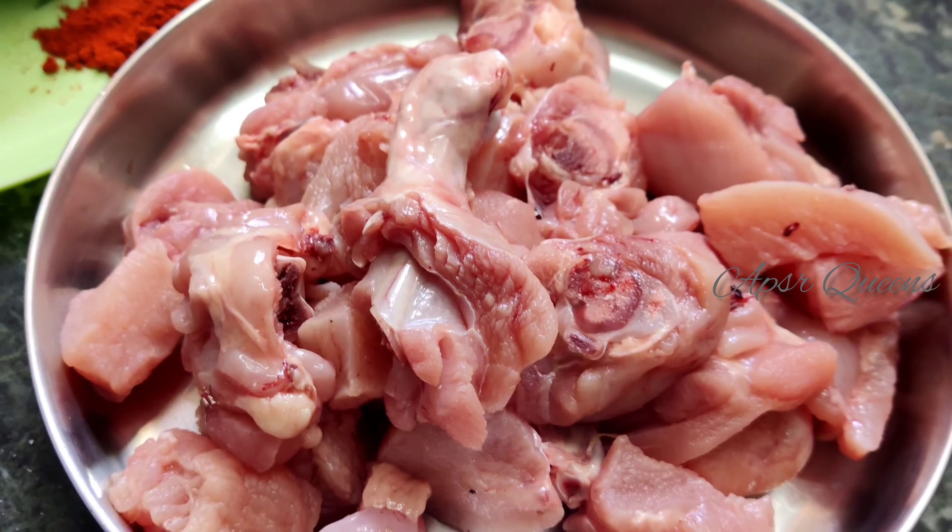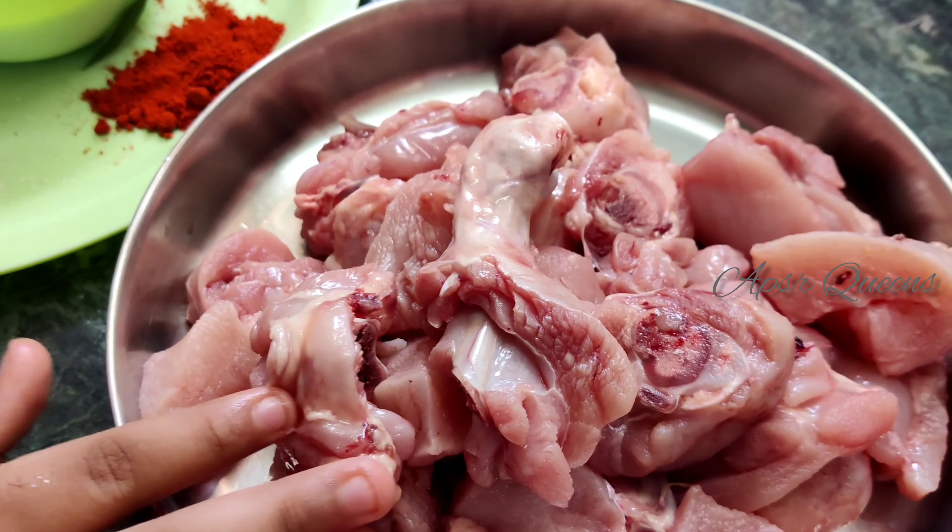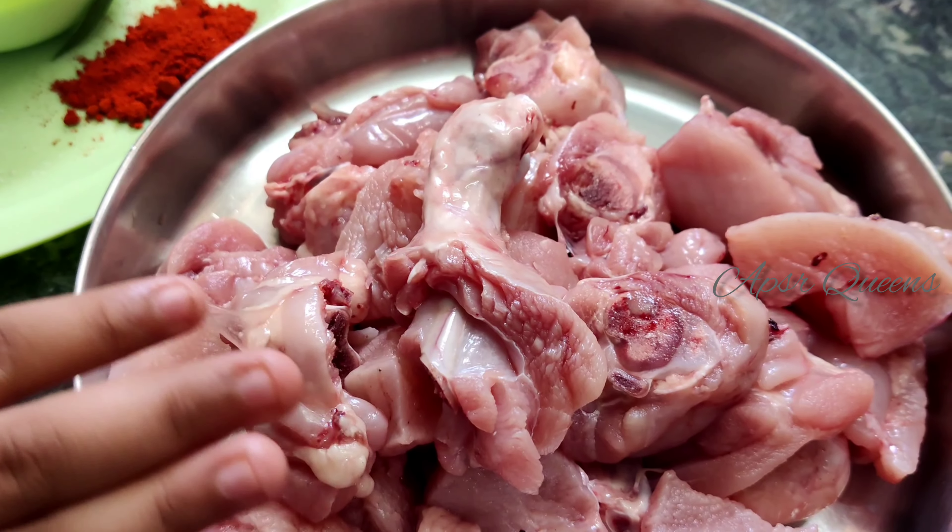What is the recipe? Curd Chicken Fry. Come here in our videos, let's try the chicken fry. Half a kg chicken.